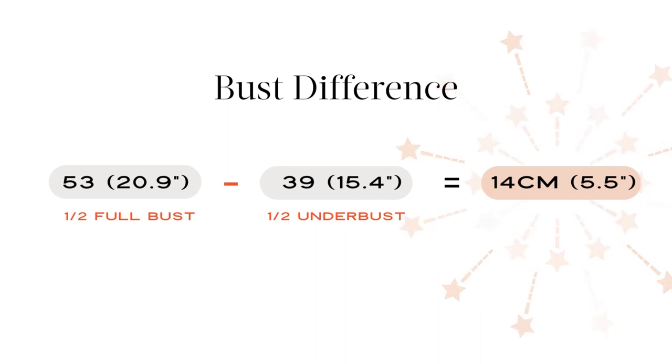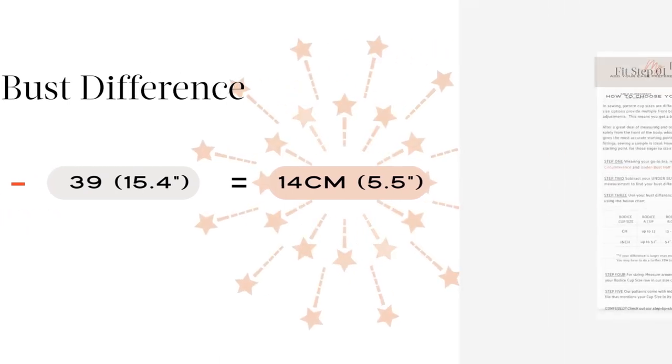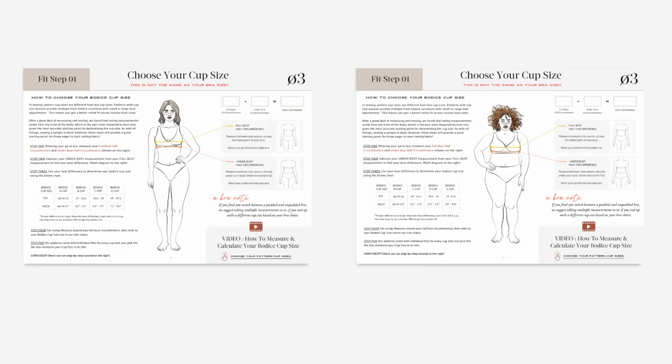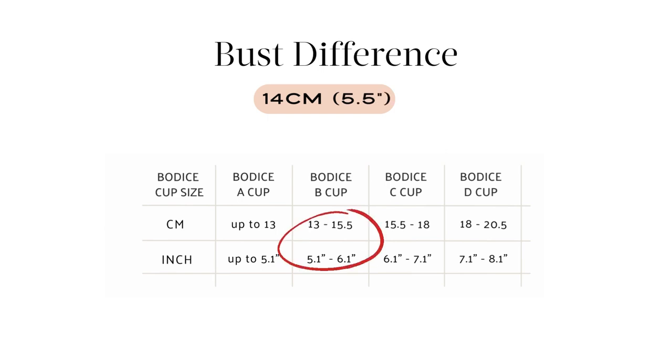Finally, compare your bust difference with the chart in your pattern info or on our blog page. It's super important to note that misses and curvy have different charts, so be sure you are referring to the correct size range. Each size range has a separate PDF information doc. In this example, referring to the misses chart with a difference of 14 cm or 5.5 inches, the cup size would be a B.